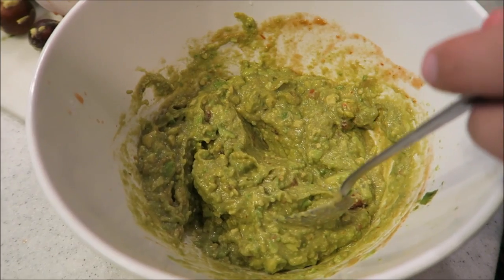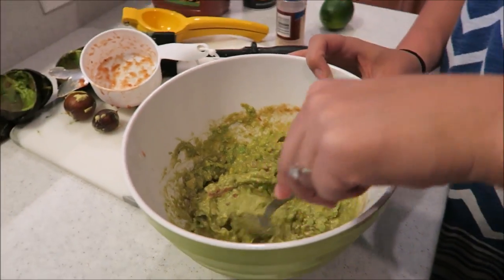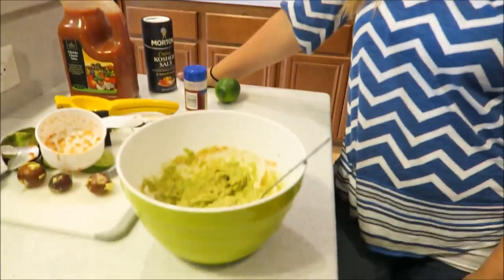And then you can sprinkle a little salt in there — boom boom boom. Look at that — you guys, that's literally it. Done, done, and done! That took us maybe five minutes. It's done, it's ready to go. We're gonna put it with some chips. You can dress it up however you want, but this is actually really good just like this.